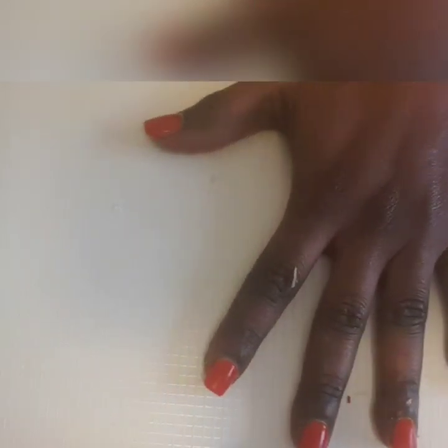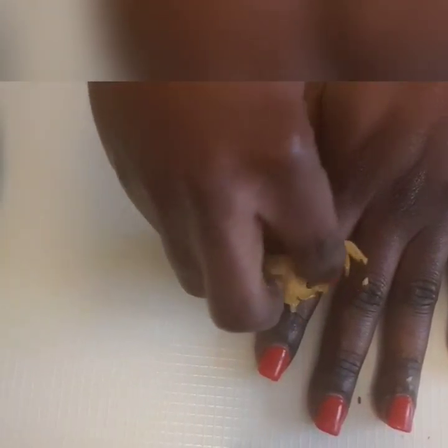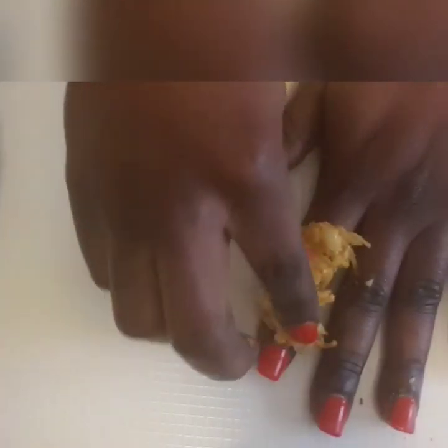I will be applying this with my hand. You can see my fingers — I will use my right hand today because it is very dark. Just take the mixture like this and put it first where you have the dark knuckles.